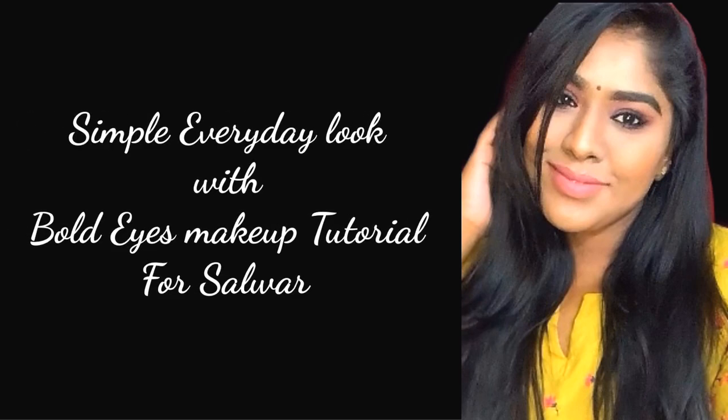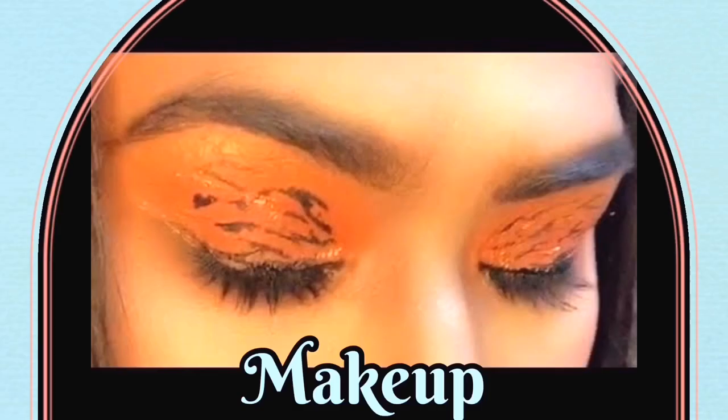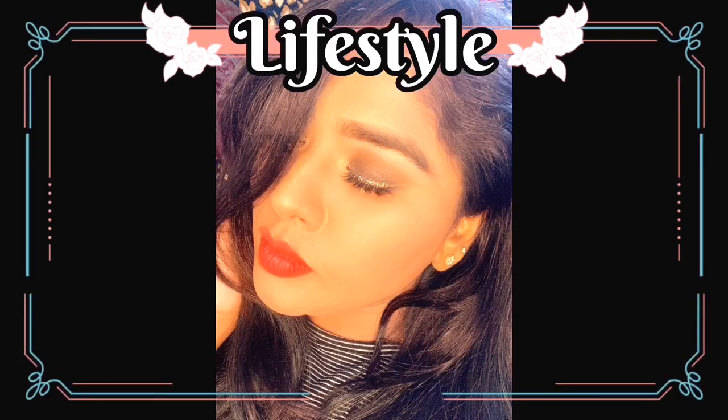Welcome to my channel. Before going to this video, do subscribe my channel and don't forget to click on the bell icon. Today I'm gonna show you how to do a simple everyday look for salwar outfits.